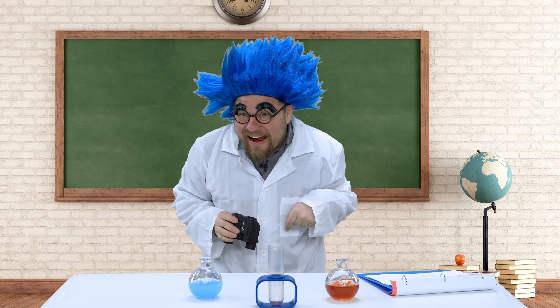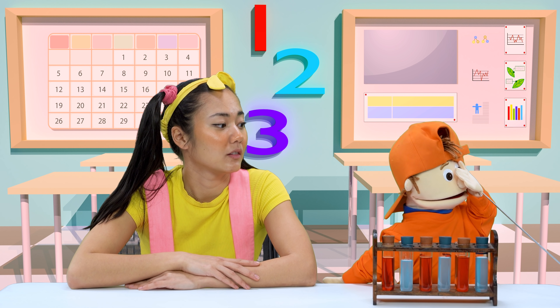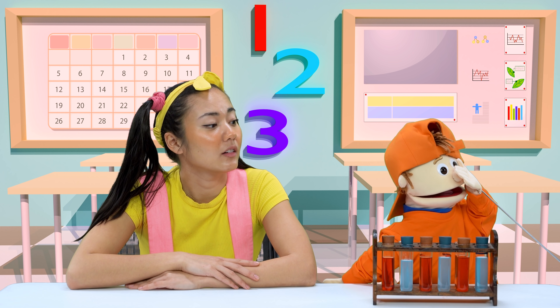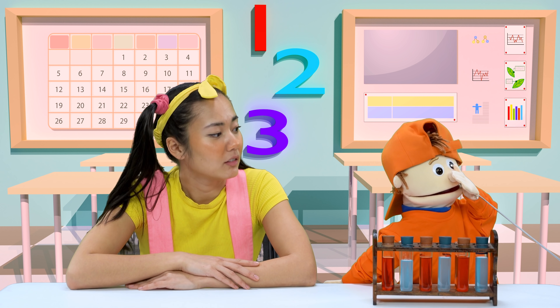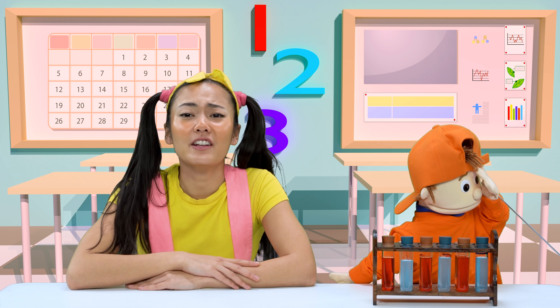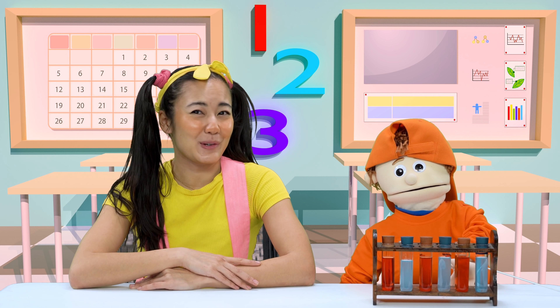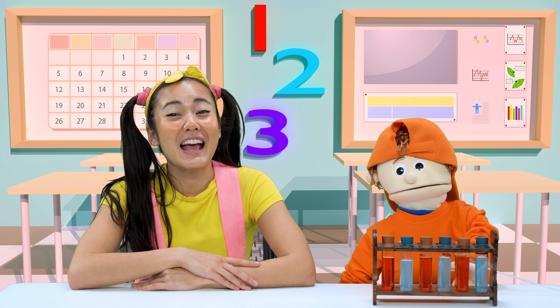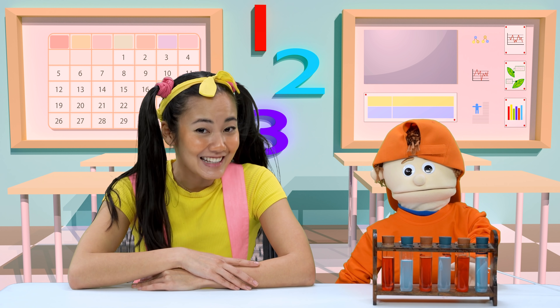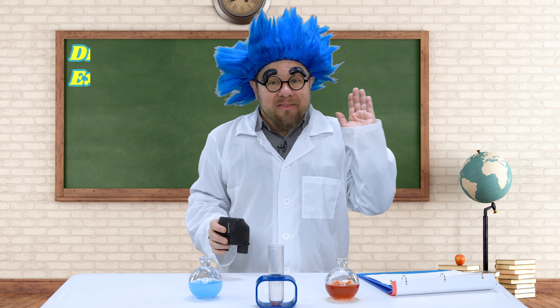What a great idea, Dr. Science, let's play games all day! I'll start to count — one, two, three. Wait, Dr. Science, I have a great idea. Why don't we do science class first and then we can play hide and seek later after class? Ah yes, science class, I almost forgot!